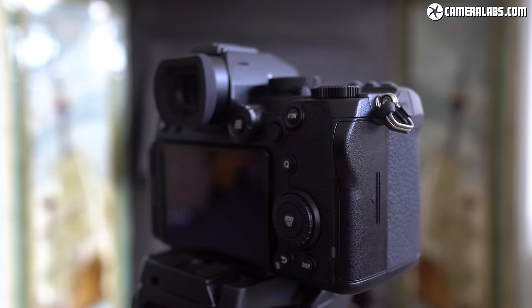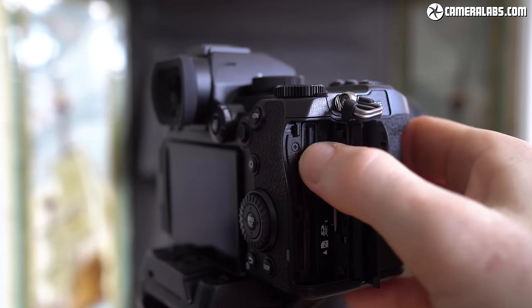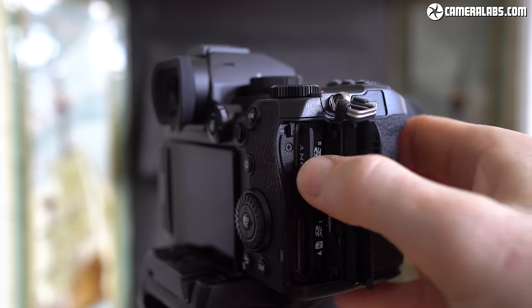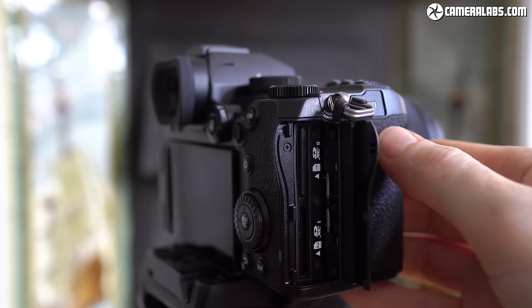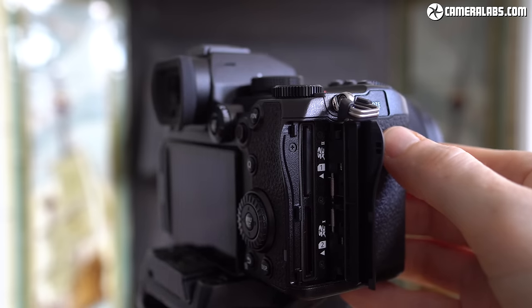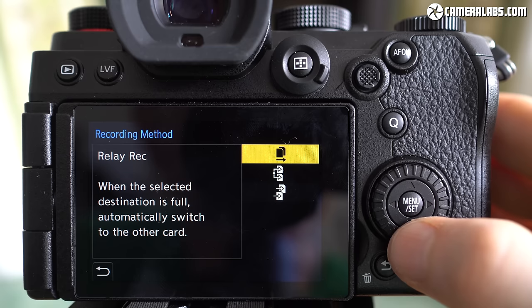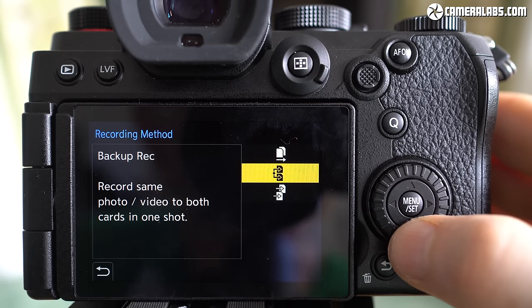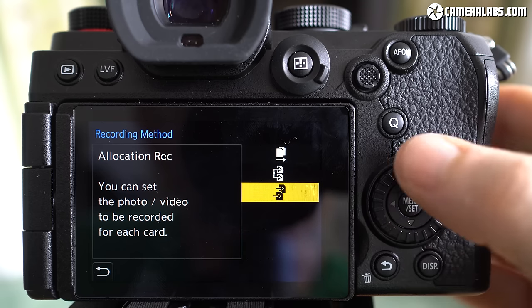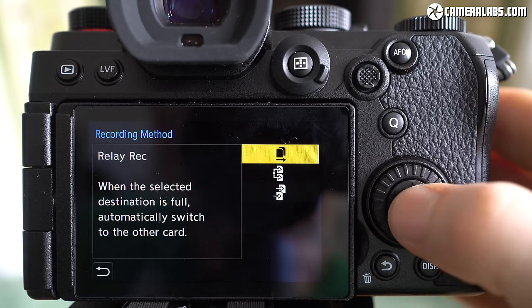On the grip side of the camera, you'll find twin SD memory card slots, although only the top slot 1 supports UHS-II speeds. This leads to some labelling confusion with slot 1 labelled with 2 for speed, while slot 2 is labelled with 1 for speed. But it seems churlish to complain when the S5's modest burst speed doesn't overly tax the cards, and importantly it can happily record video in any format to both cards simultaneously, all the way up to 4K 60p — a capability not available on the more expensive Canon EOS R5 and R6.